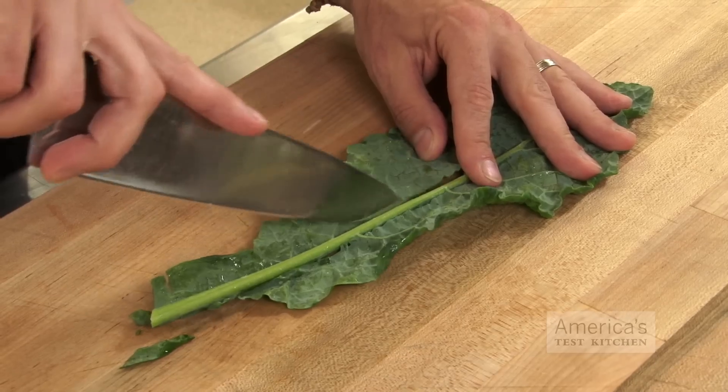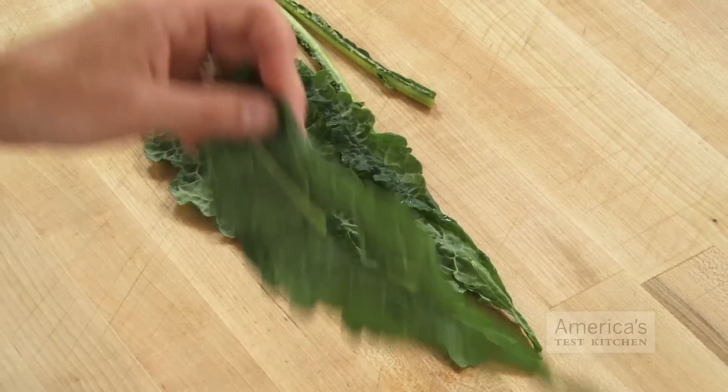When preparing hardy greens like collards or kale for a recipe like our braised winter greens or our sausage, kale and white bean pasta, cutting out the chewy large central rib from each leaf individually can be tedious and time-consuming. Here's a way to speed up the process.